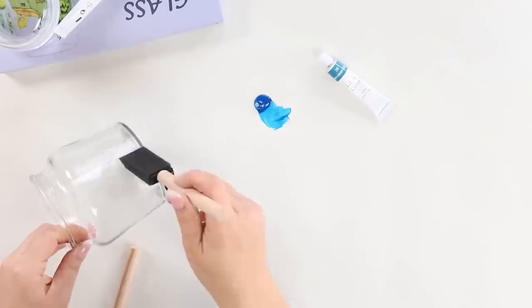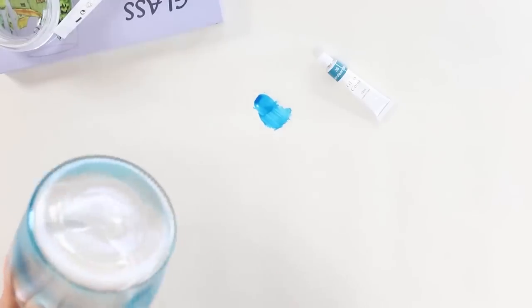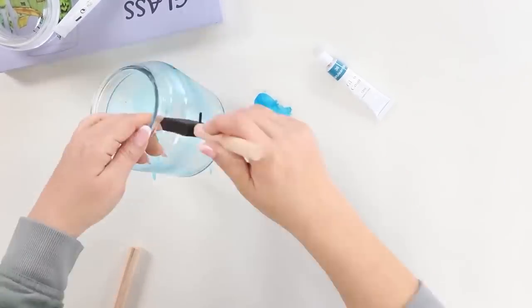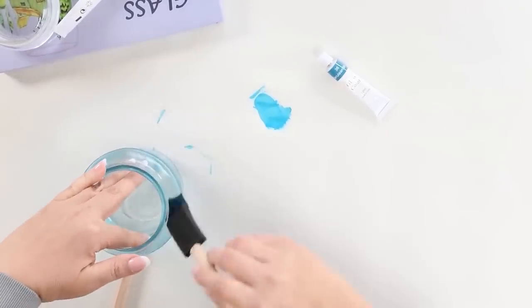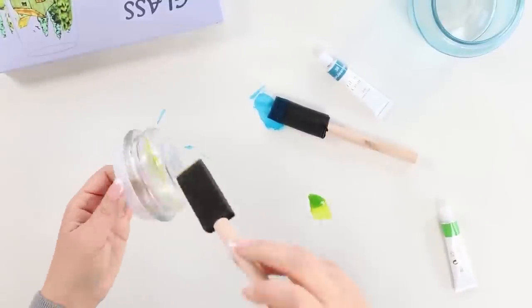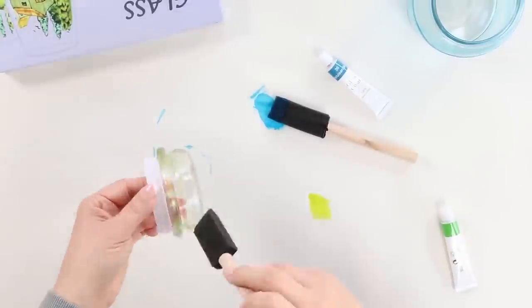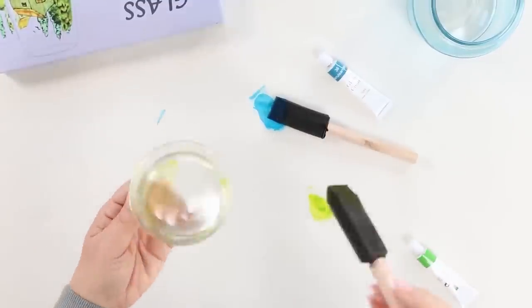I'm going to start by painting the base one color, and then my lid is going to be a separate color. One thing I learned about painting glass is that it dries really quickly, so you want to make sure that you brush out your strokes really well so you don't have any weird paint globs on your piece. You can also build your color to make it as deep as you want by adding additional coats, but it's always going to have that see-through element — that's just the look of painted glass. Most painted glass will have you bake it in a really low temperature oven for a couple of hours, so you want to make sure you do that as well.